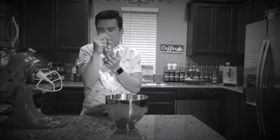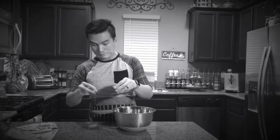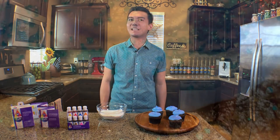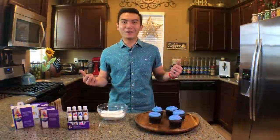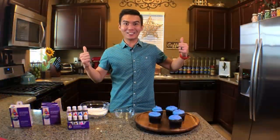Good morning Pilipinas and hello world! I'm Ryan and welcome to Cupcakes. Today, we'll be taking this plain white vanilla frosting from my last video and take it to the next level by adding color. This video is inspired by one of my favorite people to watch on YouTube, Rosanna Pacino. Let's get started.